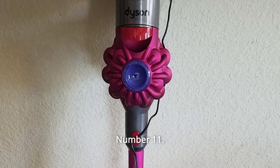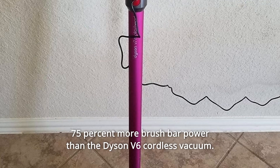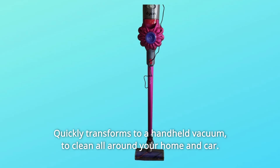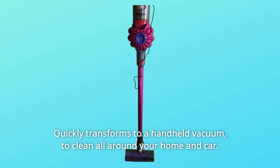Number 11: 75% more brush bar power than the Dyson V6 cordless vacuum. Number 12: Quickly transforms to a handheld vacuum to clean all around your home and car. And so much more.